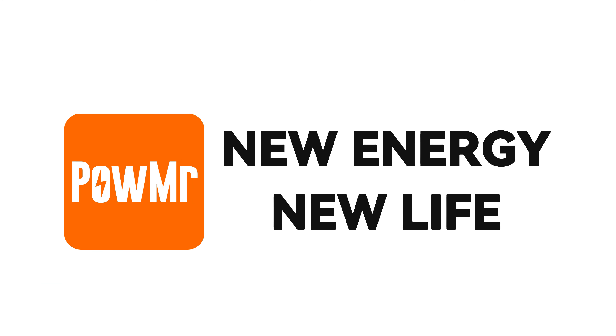That concludes our entire guide for using Wi-Fi HF. If you have any questions, please leave a comment below. Thank you for watching and we will see you in our next video.